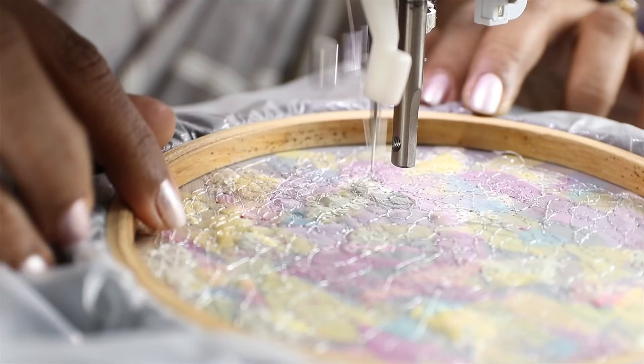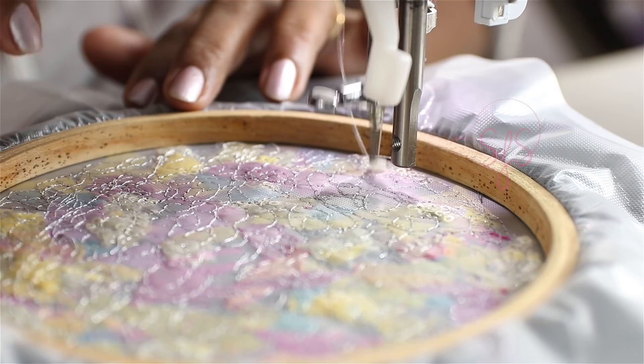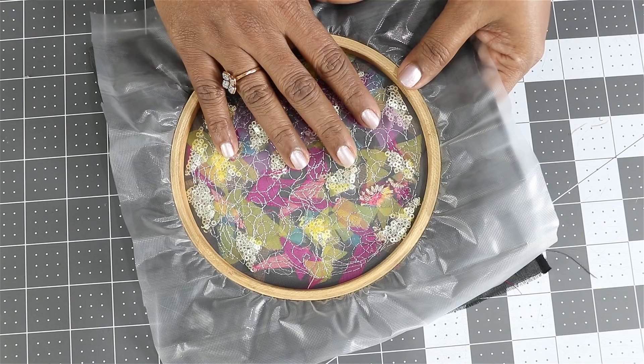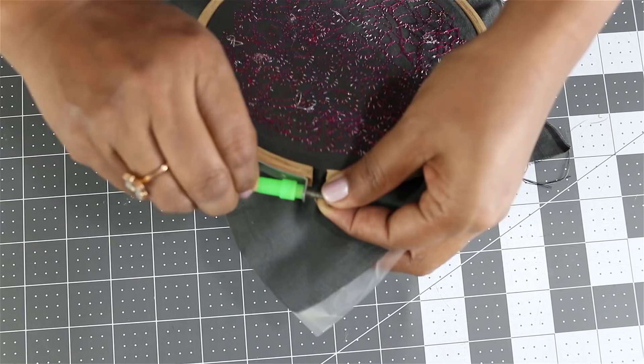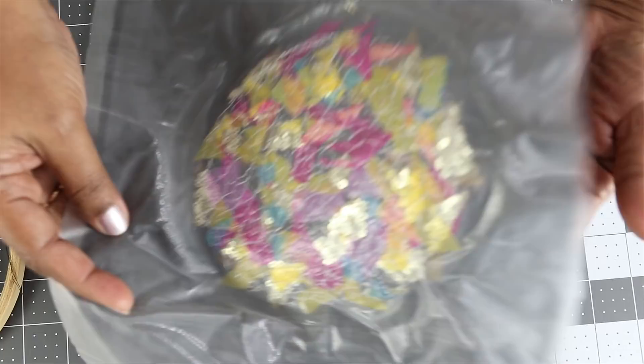Once done, do an auto lock and stop. So this is done — now remove the hoop. We just need to wash this in water to remove the stabilizer, as this is water soluble and once put in water it will dissolve.